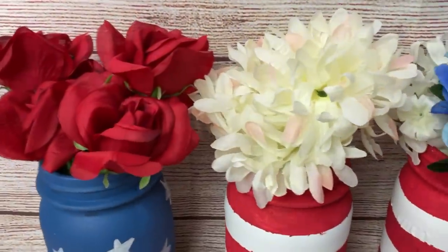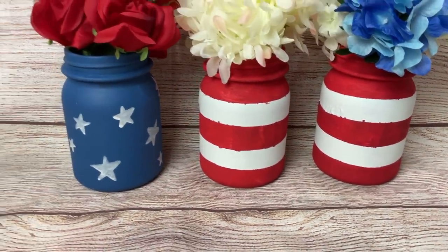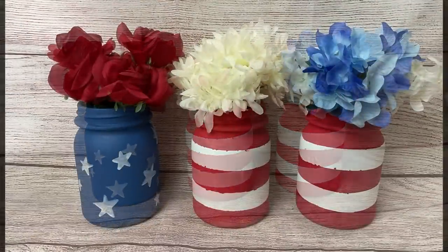And here are the three vases. I love how they turned out. You could put real flowers in these or artificial flowers like I did in the colors red, white, and blue.